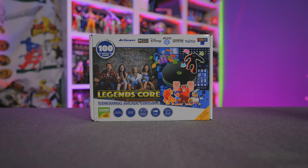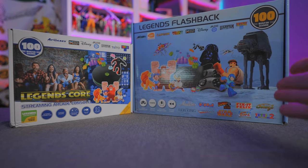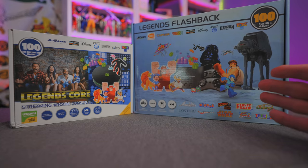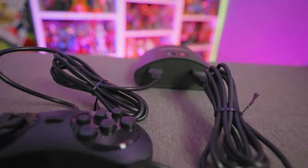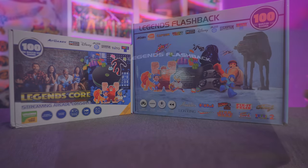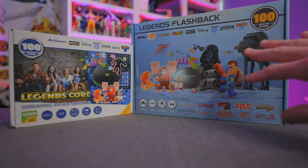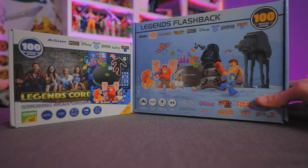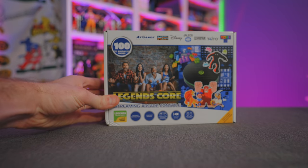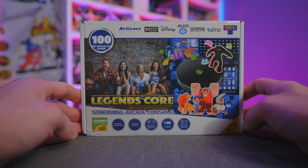The premise of the Legends Core will probably sound familiar because it's essentially the natural progression of the Legends Flashback home console that AtGames previously released. That had 100 built-in games — both console and arcade games — came with two connected six-button Sega-style controllers. You could rewind, save games, and even plug it into your AtGames Legends Ultimate arcade cabinet to play built-in games on the arcade control deck, which is neat. That was retail price about $50. Now we've got the new and improved version right here with the Legends Core, so let's open it up and find out what's truly unique about it.